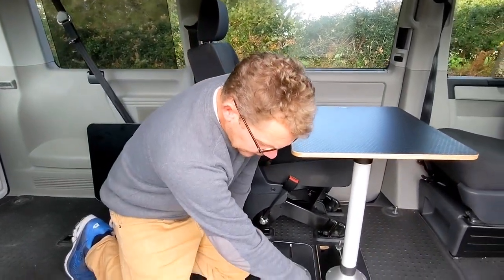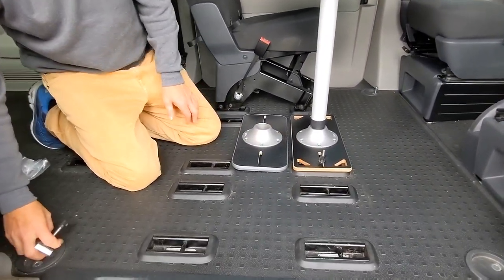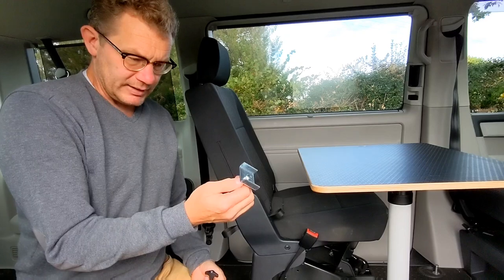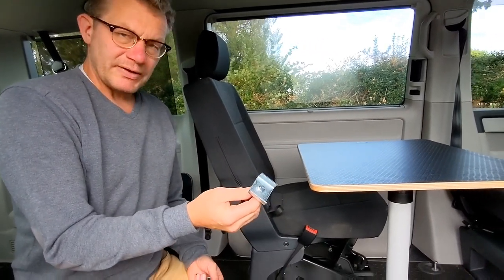This one uses our J clips which go onto the seat mounts. In addition to that, we have the anchor clip for the VW Caravelle, multi-band.